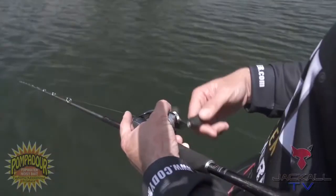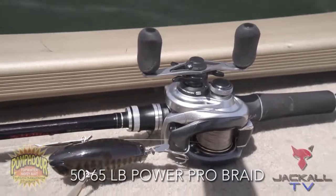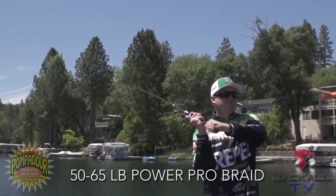The setup is crucial. I like a baitcasting rod and reel — a 200-size reel. 50 to 65-pound PowerPro braid is going to be a must on this.